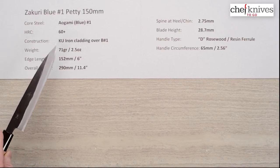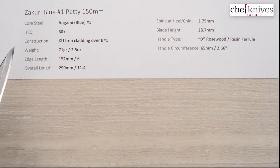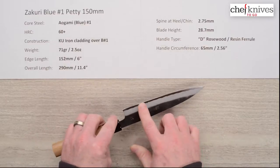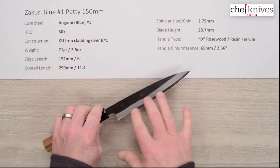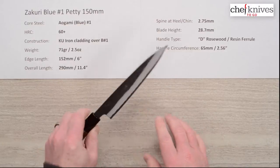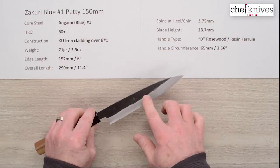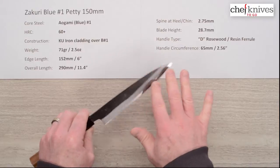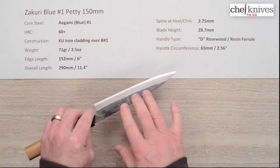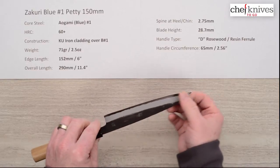The heat treat is not specified but it's probably going to be in the 60-61, possibly 62 range. The construction is a soft iron cladding on either side of that core steel for a three-layer sandwich, and it does go over the top. There's kind of a sandblasted finish on the blade road and then a Kurouchi or protective blacksmith finish on that, with a shiny, fairly smooth finish to it. It also has a lacquer coating over the top of all that for protection.